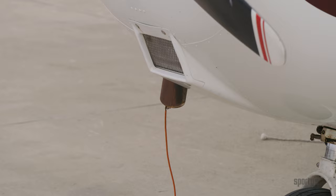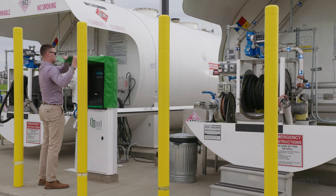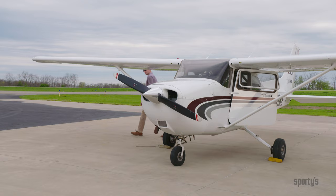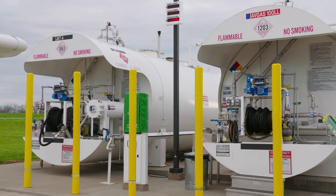Last, remove the grounding wire and wind it back to its reel using the automatic retraction function if available. Clean up around the area and make sure to leave the self-serve fuel pumps the same as you found them. Take one final walk around the airplane to verify the fuel caps are on, the area is cleaned up, and your aircraft is ready to fly.